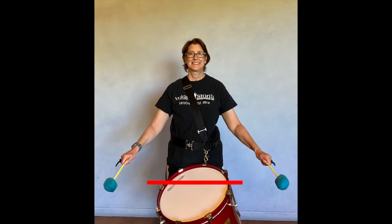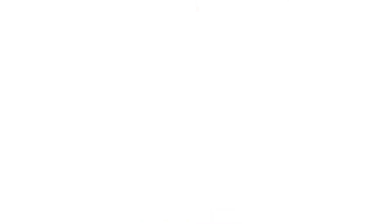But how about when the flourish is off to the side? You need to define where the low boundary is — is it at the same height as the drum, or is it completely down at the side of the player? Keep in mind that the lower the flourish, the longer it's going to take to reach and recover from. This is important if the music is fast, or if your players are not strong or fast enough to get to the next flourish on time.